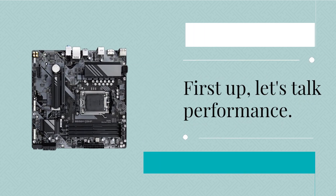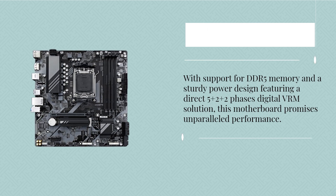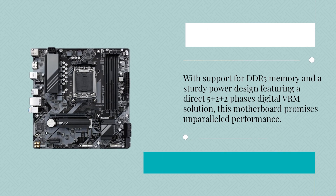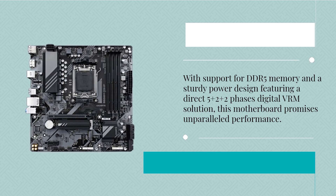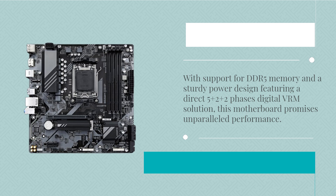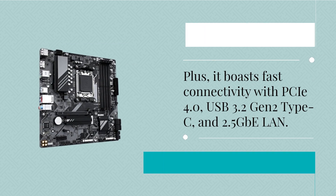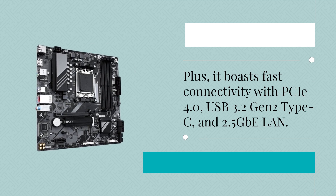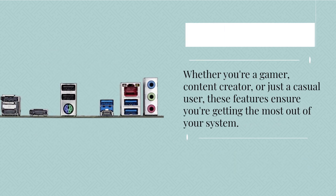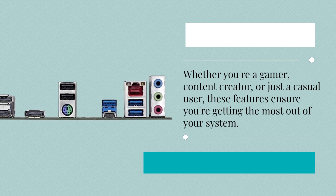First up, let's talk performance. With support for DDR5 memory and a sturdy power design featuring a direct 5 plus 2 plus 2 phases digital VRM solution, this motherboard promises unparalleled performance. Plus, it boasts fast connectivity with PCIe 4.0, USB 3.2 Gen 2 Type-C, and 2.5GB LAN. Whether you're a gamer, content creator, or just a casual user, these features ensure you're getting the most out of your system.